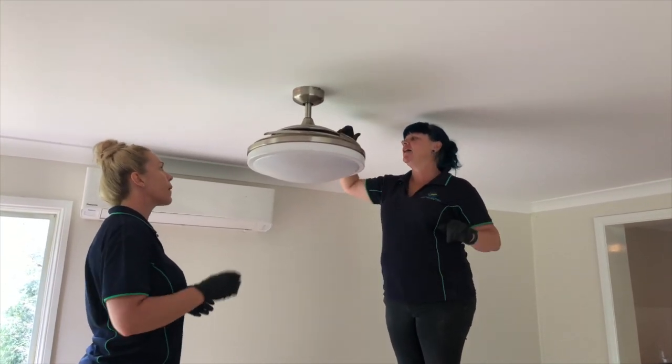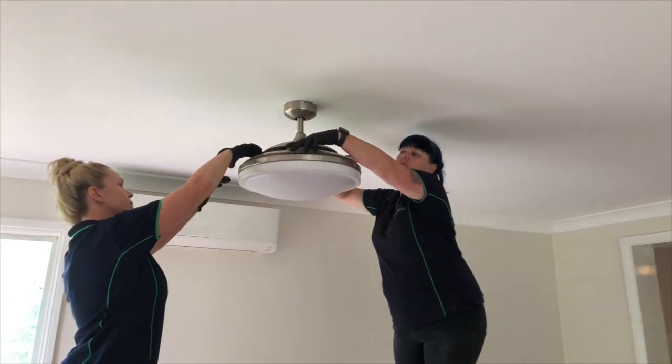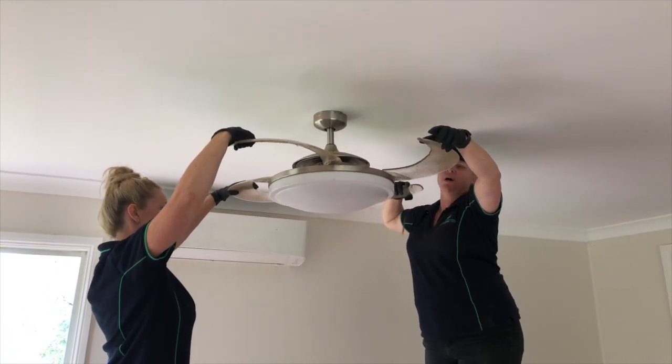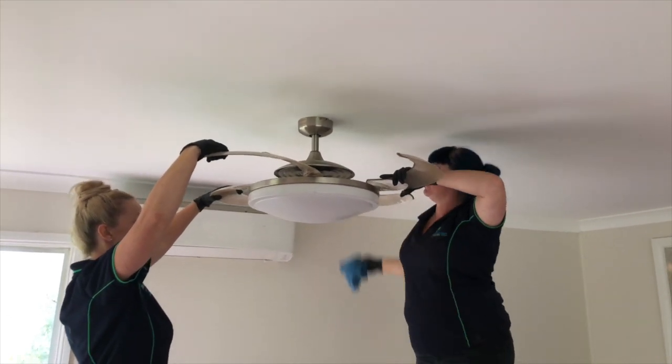So you need two people. First thing you need to do is grab two fan blades and pull them out at the same time. Once you've got them out, the second person holds those fan blades as you clean.